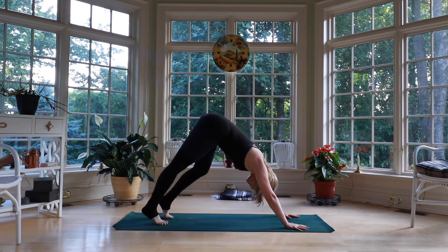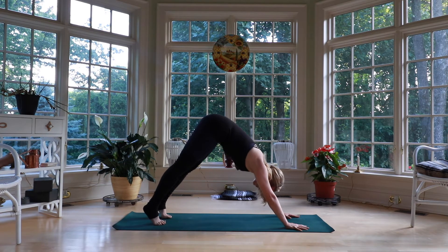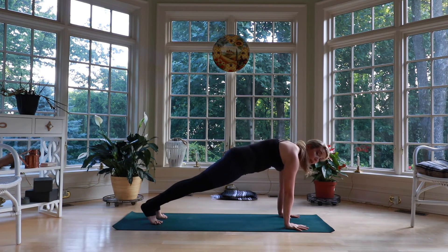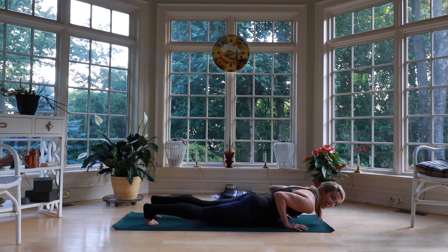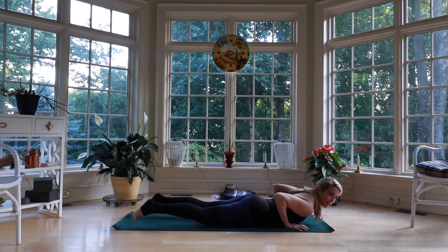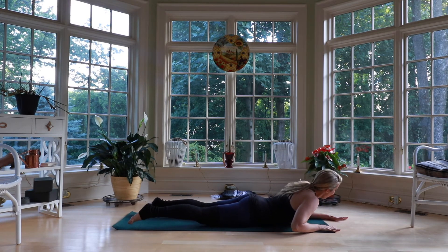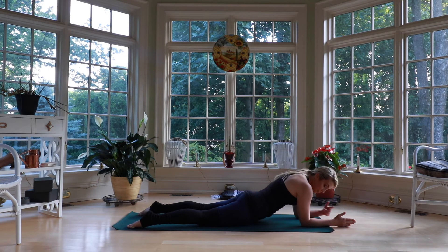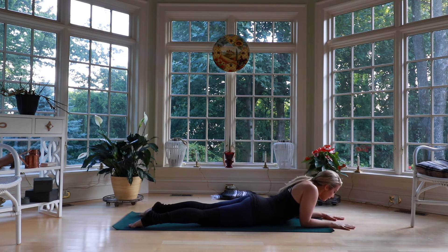Nice work. Do a little pedal — because it feels good. Then shift forward, ripple forward until the shoulders come over the wrists, finding your plank pose. Then we're all going to lower down to our belly, hugging the elbows in. Just be mindful with it — lower down slowly. It's a lot harder than it looks. Come all the way down onto your belly.